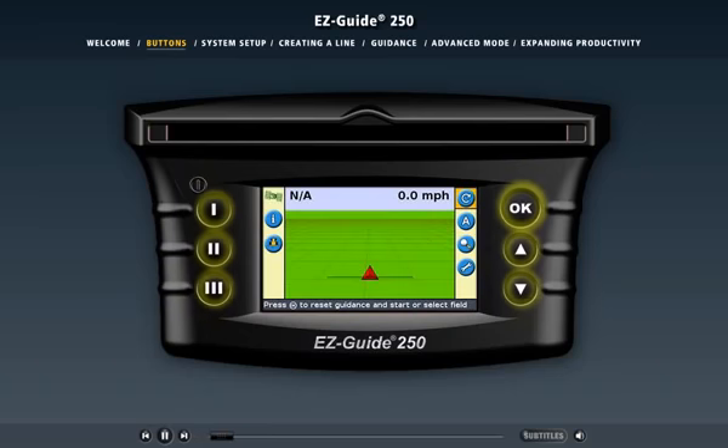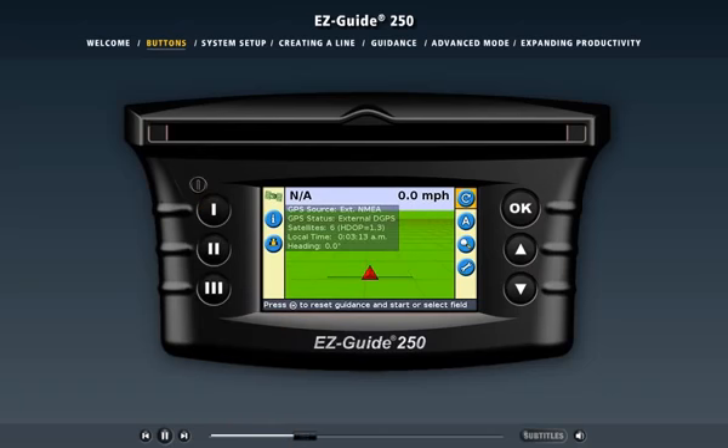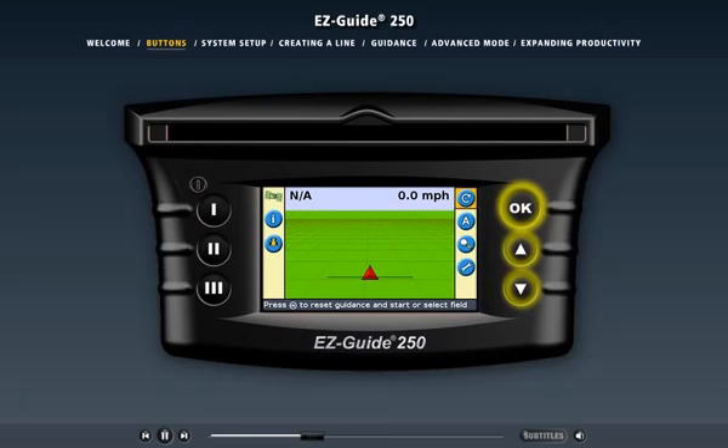The EZGuide 250 light bar has six buttons for quick and easy operation. The buttons on the left side of the screen are called the function buttons. When one of the function buttons is pressed, it performs the operation represented by the icon beside it. For example, the top function button opens a transparent information tab. Simply press the function button again to cycle to the next information tab. The icons to the right of the screen are called the action buttons. Use the up and down arrow buttons to cycle through the list of icons, then select the action you want and press the OK button to use it.